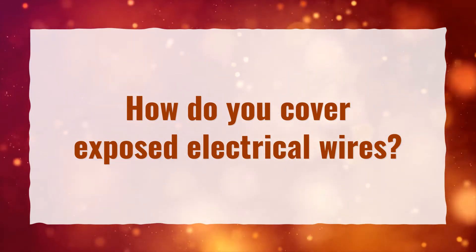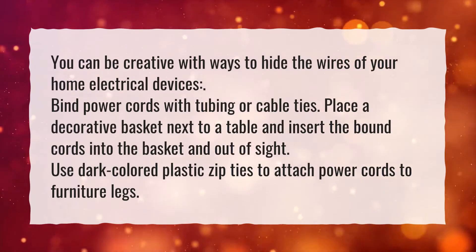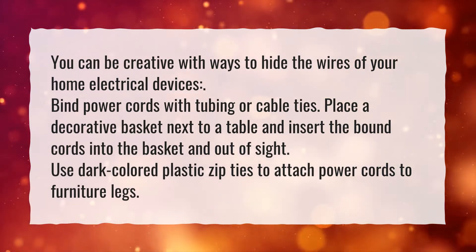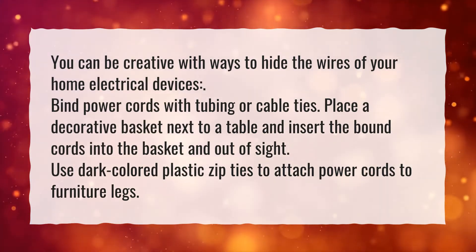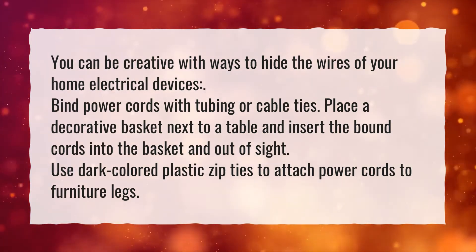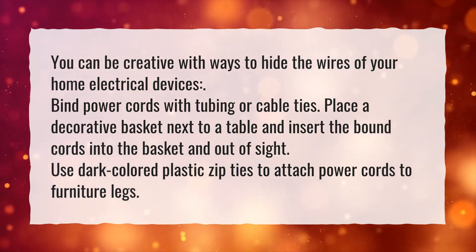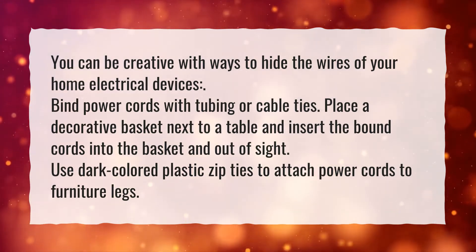How do you cover exposed electrical wires? You can be creative with ways to hide the wires of your home electrical devices. Bind power cords with tubing or cable ties. Place a decorative basket next to a table and insert the bound cords into the basket and out of sight. Use dark-colored plastic zip ties to attach power cords to furniture legs.